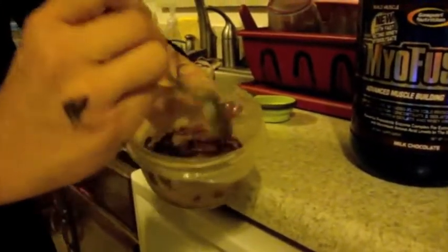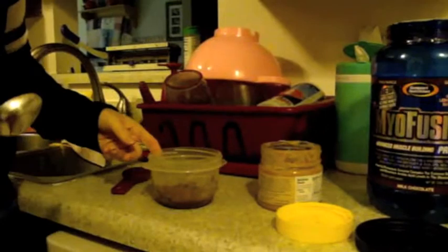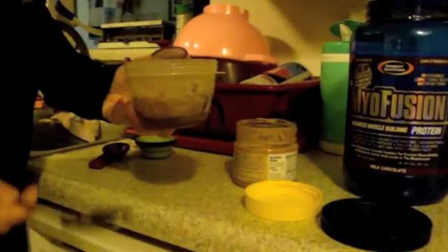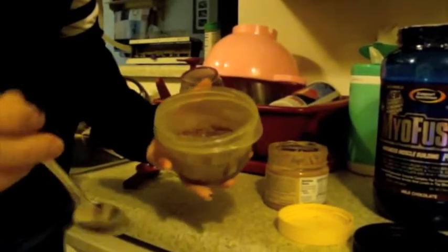Now we're going to put it in the microwave. I'm going to cook this for 13 seconds and then I'm going to show it to you. I ended up doing it for 13 and then I saw that it was still just a little too liquidy, so I did another like four seconds.